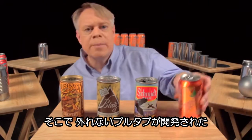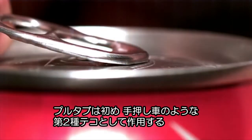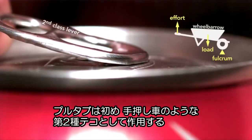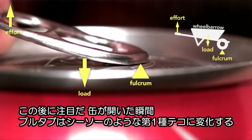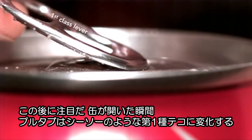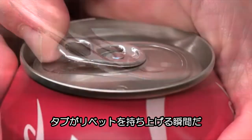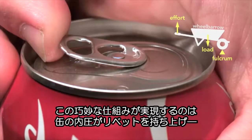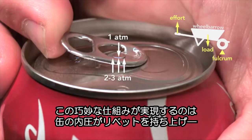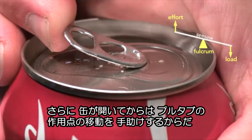So the beverage can industry responded by inventing the modern stay-on tab. The tab starts as a second-class lever — like a wheelbarrow — because the tip of the tab is the fulcrum and the rivet is the load; the effort is applied on the end. But here's the genius part: the moment the can vents, the tab switches to a first-class lever, which is like a seesaw, where the load is now at the tip and the fulcrum is the rivet. Part of the reason this clever design works is because the pressure inside the can helps to force the rivet up, which in turn depresses the outer edge of the top until it vents the can, and then the tab changes to a seesaw lever.